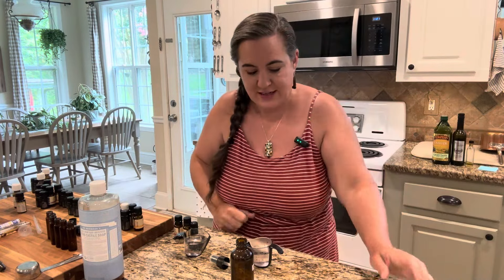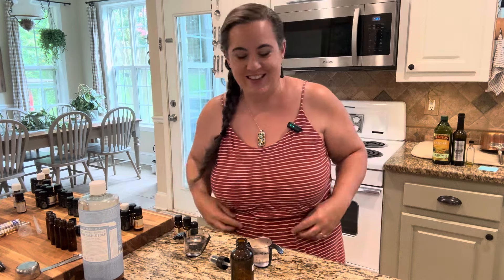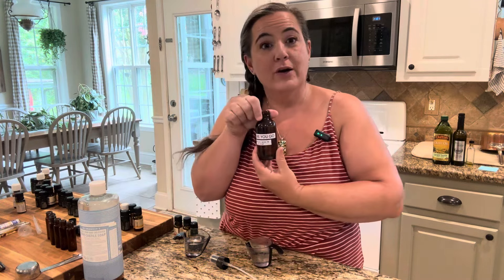Hey guys, it's Allie from Little Hill Homestead. Have you ever seen the little kid's book called Everybody Poops, or whatever it's called? Well, today on our channel we're going to be talking about poop. I have all boys in my house typically, so this is a funny topic usually. But today for Christmas in July, we're going to be making homemade poopery, or poop spray, or toilet spray. I call it Before You Go Spray.